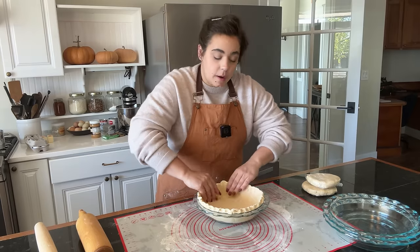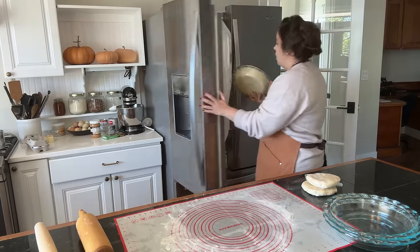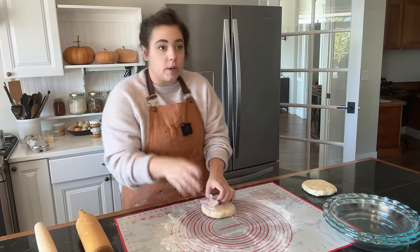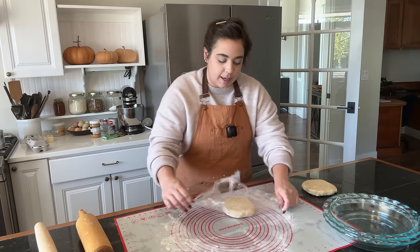Now that I have this one pie crust rolled out, I'm going to pop this in the fridge because we're not ready to bake it — I want to keep that pastry as cold as possible. I'm going to probably blind bake the last one just because I need to get that oven to a hotter temperature before I can blind bake it.